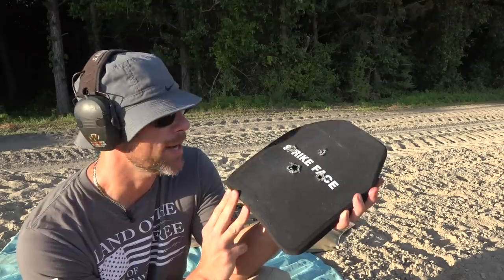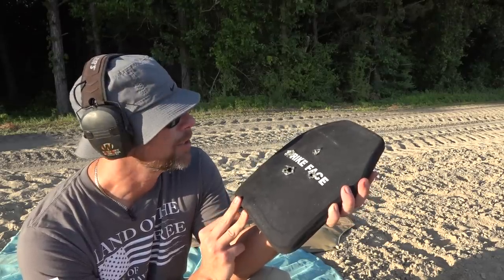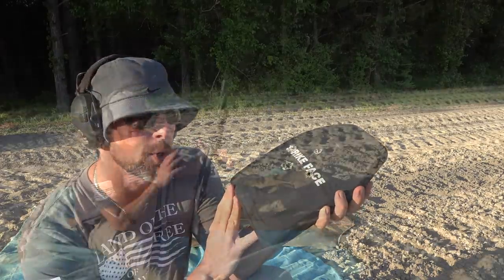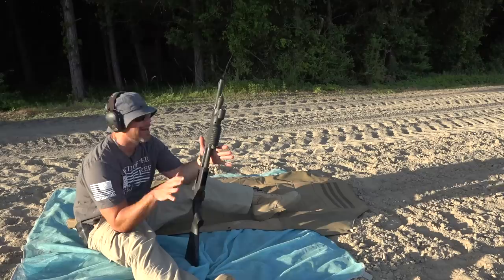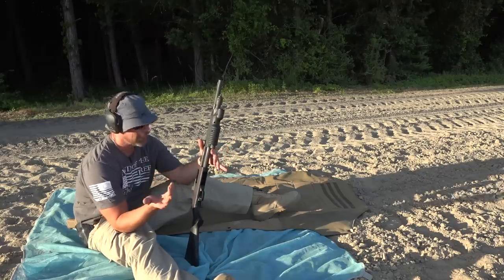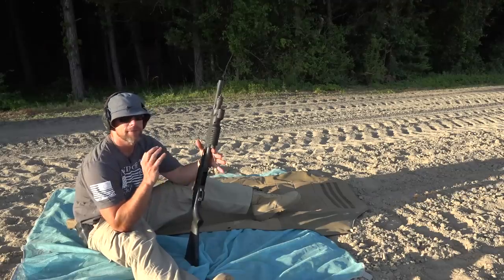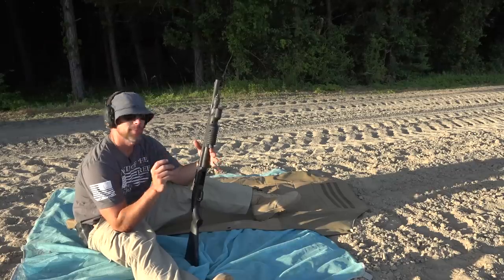That's everything I brought today in terms of rifle rounds and calibers. The plate has absolutely passed. I always like to find a breaking point on the channel, so since we have shotguns out here, we're going to see how it does against some nine-pellet 00 buckshot. This load is rated for 1,300 feet per second — pretty hot stuff.